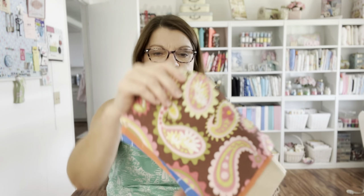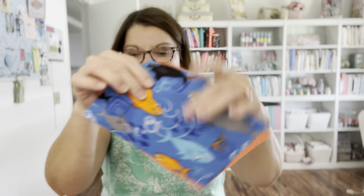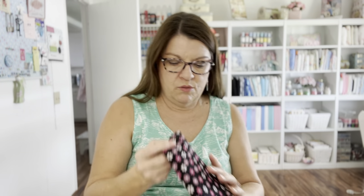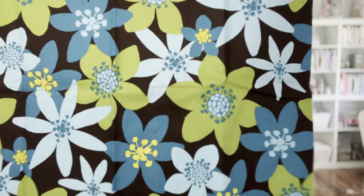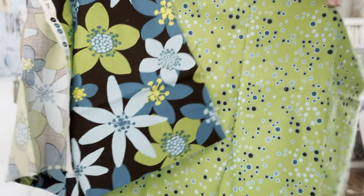Oh, some more pretty retro fabric. A little fish print - this looks like part of a quilt that she probably made. More fish. Nice beige fabric. And look at this - beautiful pink flowers. I love it, there's quite a bit here, looks like about a yard. Oh, I love this - it's so retro, reminds me of the 60s and 70s. And this is a coordinating fabric that goes with it - isn't that nice? That is so cute.